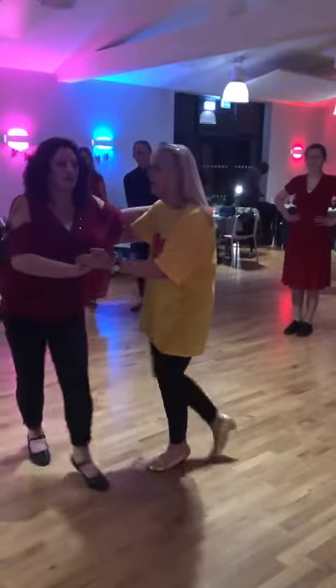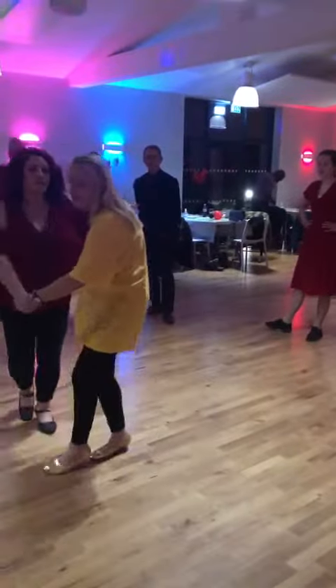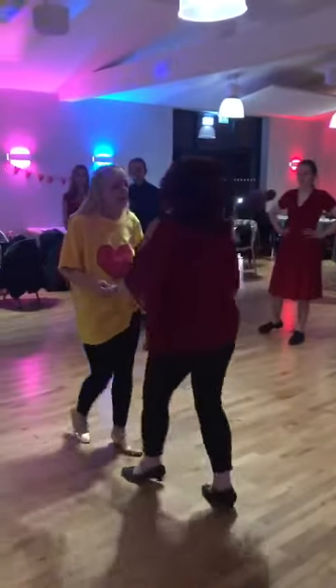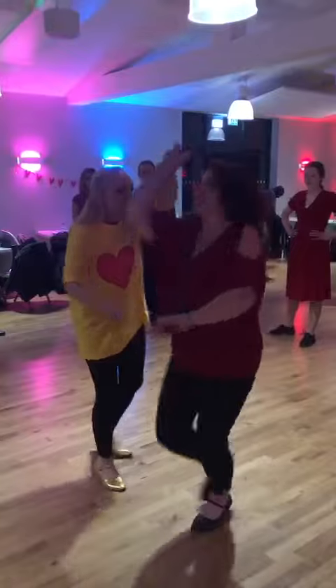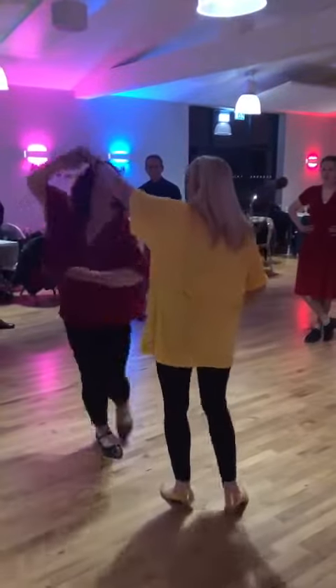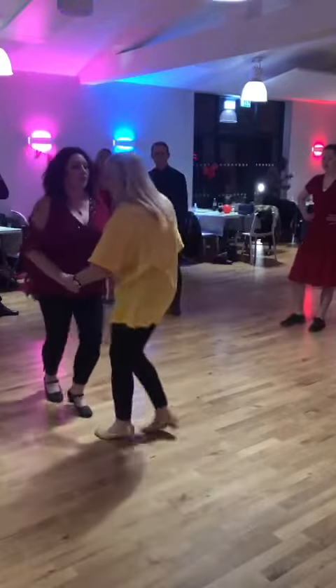We're going to bring the ladies through, then we're going to do a corner back, do a basic turn for the ladies, then we're going to walk us through, turn the ladies, then we're going to do the cross body.